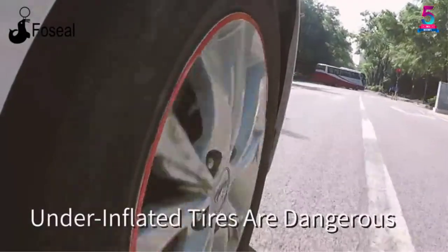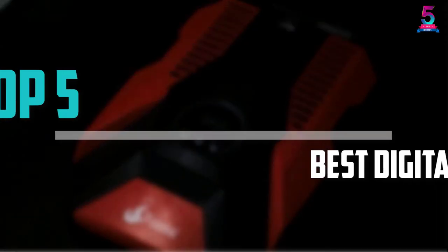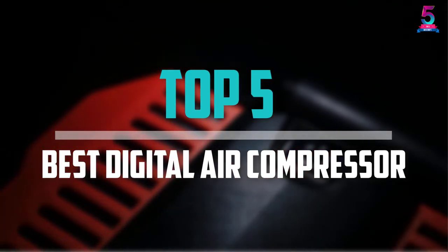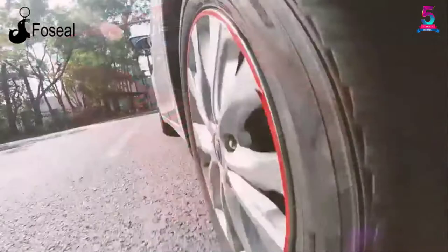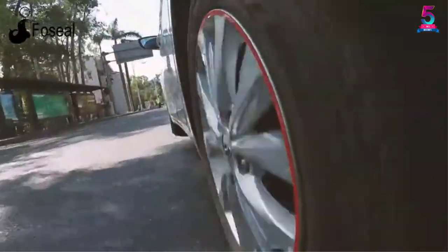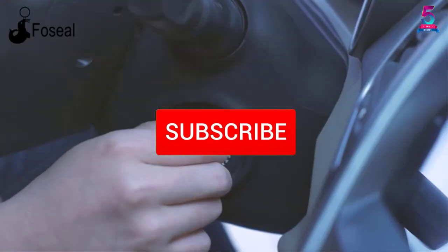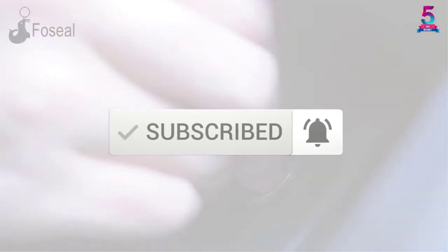Are you looking for the best digital air compressor in your budget? In today's video we break down the top 5 best digital air compressors available on the market. This list was made based on price, quality, durability and more. Check out the description below for more information, and make sure you subscribe for more reviews.